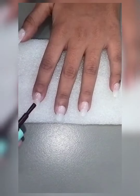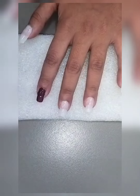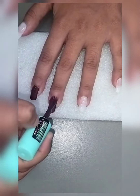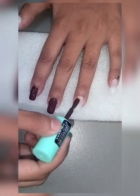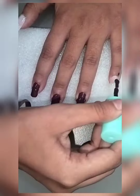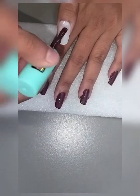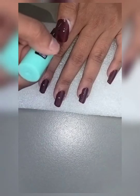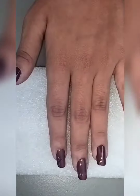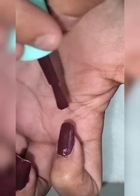Firstly, apply the first coat of shiny polish then wait for it to dry. Then apply a second coat, and on the wet second coat apply cornstarch.